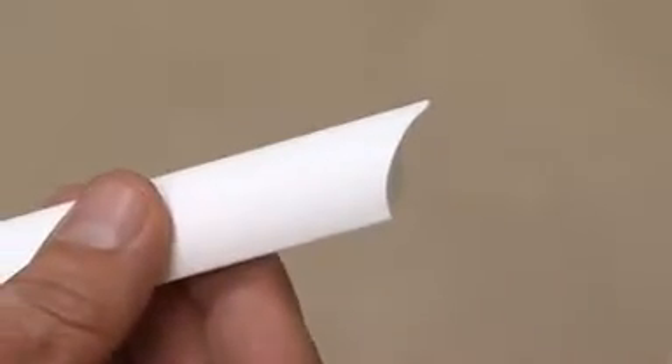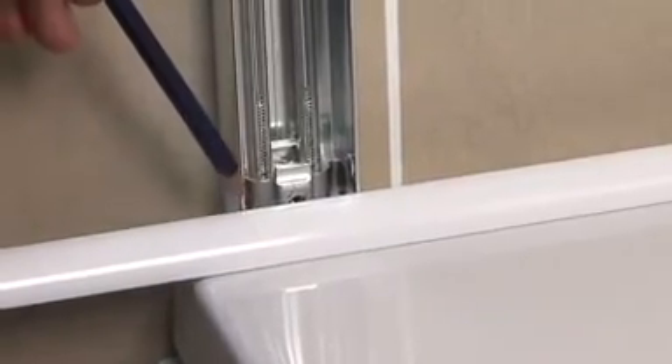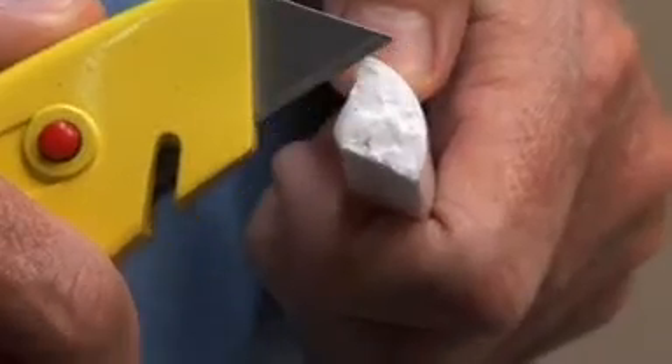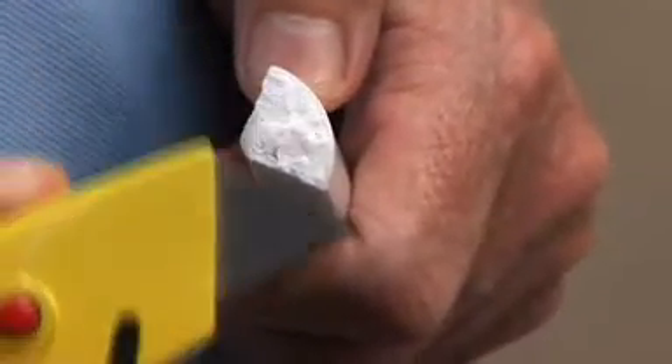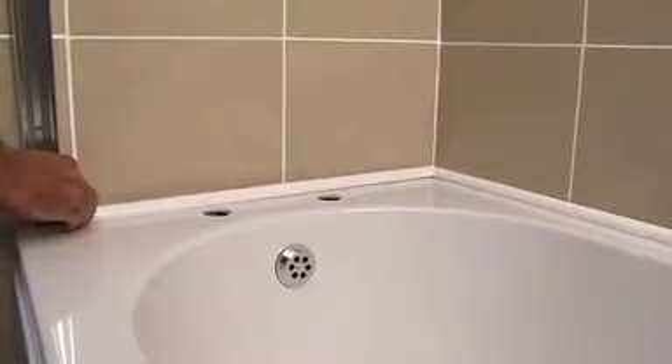Take the shorter piece of profile and note how the curved end butts up at 90 degrees to the longer piece, so no mitres to cut. If your bath does not have a shower screen fitted, mark the profile 10mm in from the edge of the bath. If the bath has a wall channel for a shower screen, mark and cut the profile just inside it, like this. Again, score and snap or use a hacksaw. Any rough edges can be trimmed easily with a knife. Check that the profiles fit properly before you start siliconing.